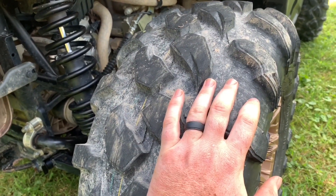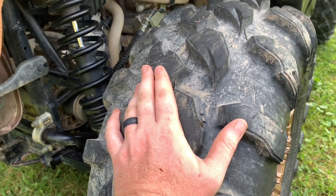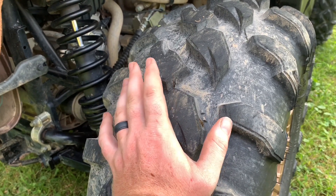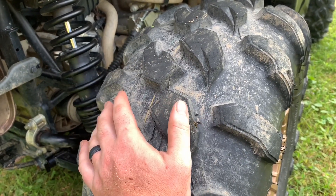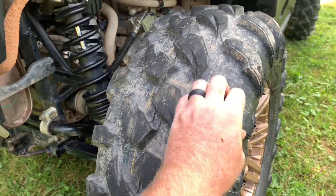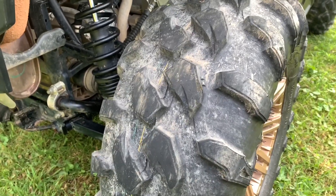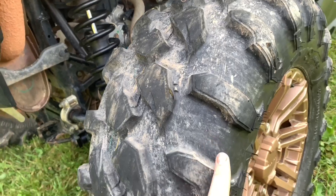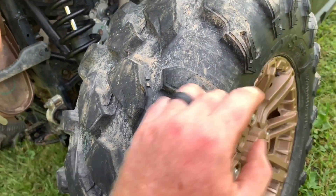These actually grip way better and perform a lot better. They're going to wear a lot faster on the road, but you've got to find your happy medium — do you want good grip or do you want it to last on the road? I kept the Tusk Terabytes on the 12-inch rims and put them in the garage. We threw these on for the weekend and they are actually pretty tough. What I like is the tread comes over the sidewall to protect it a bit more when it comes to rocks.